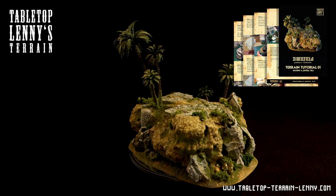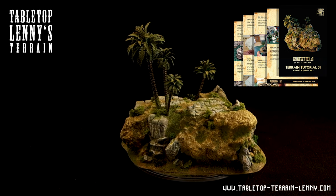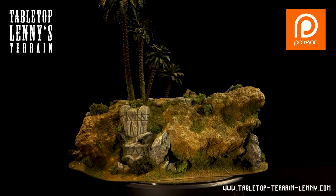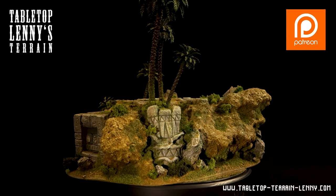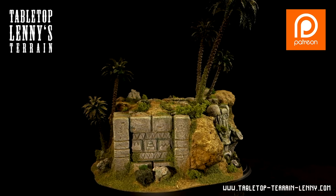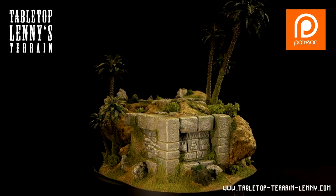There is a detailed and beautifully designed PDF tutorial about the process, ready to download and print. The terrain article explains techniques like processing styrofoam, working with filler, using cork bark, and sculpting mounds for trees from air-dry modeling clay.